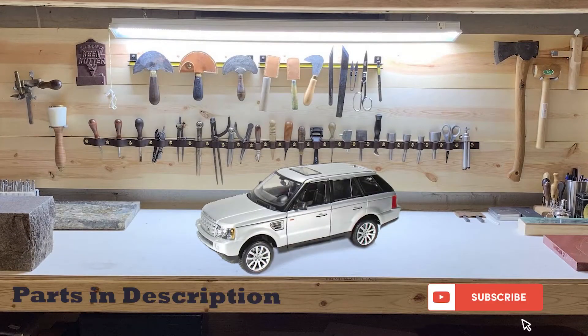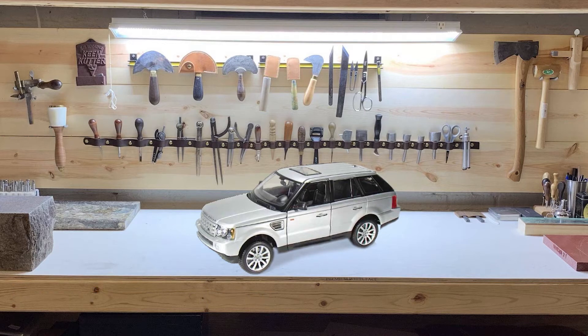Don't forget to like and subscribe to this channel for more Range Rover Sport and LR3 tips and repairs that hopefully will save you tons of money over taking it to the dealer. That's it for now — have a good one.